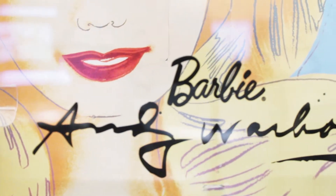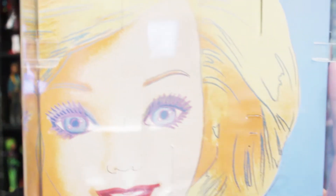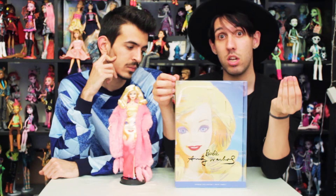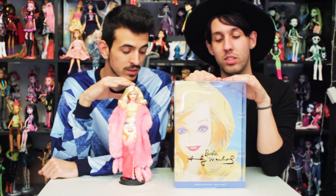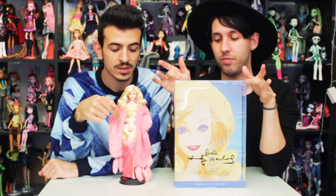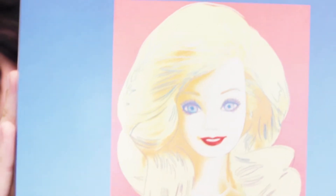The box is all clear in the front and on the sides. It says Barbie in black lettering, and it says Andy Warhol with his lettering. It says Barbie Collector Gold Label here on the bottom of the box. The background has Barbie's face, which is actually this doll and it's like a picture made by Andy Warhol. On the back part, you have Barbie doll Andy Warhol and you have again the picture.